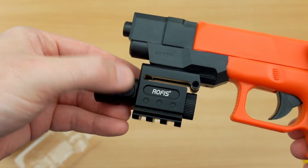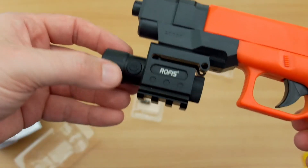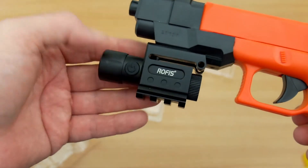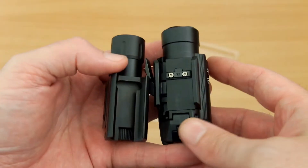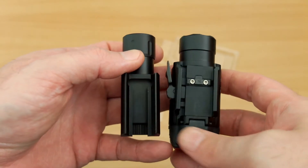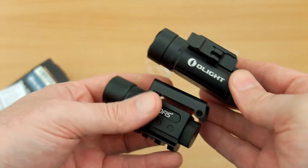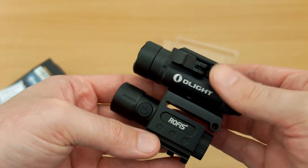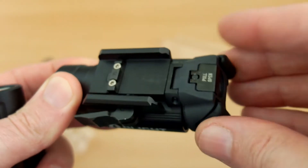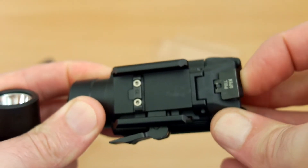That's in contrast to the Rofus, which I looked at previously — you can't really do single-handed operation on that because of the button location. It's still quite a nice weapon light and has a second rail at the bottom; it's a bit smaller and runs off a single CR123A cell, so they're quite different. The Rofus also doesn't have the quick release, which is an advantage of the Olight. The Olight is also a lower profile.